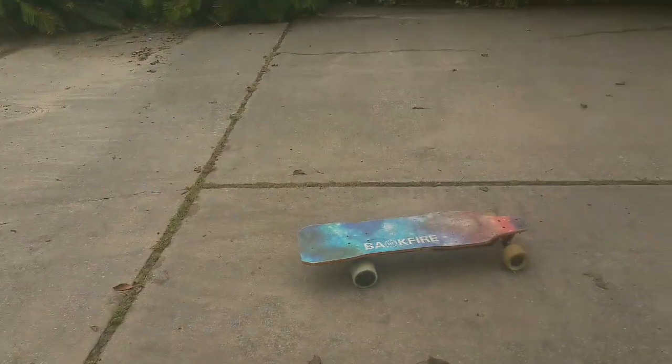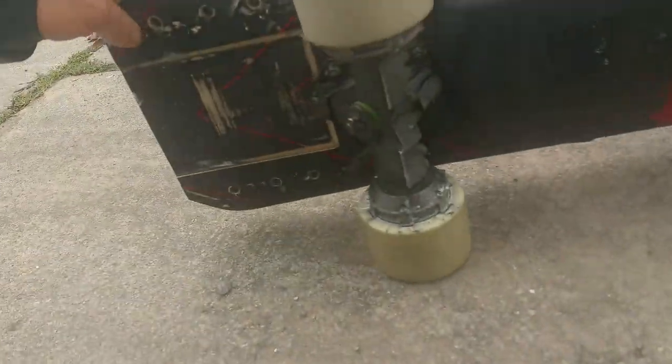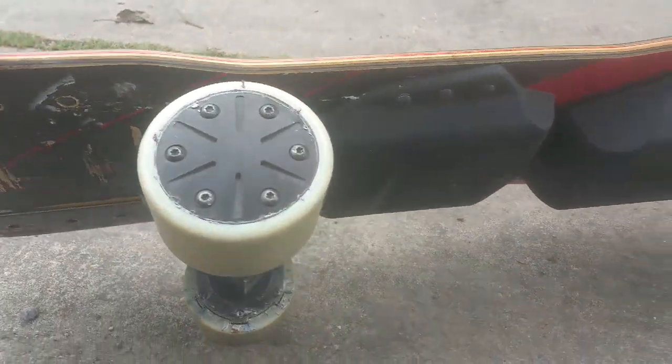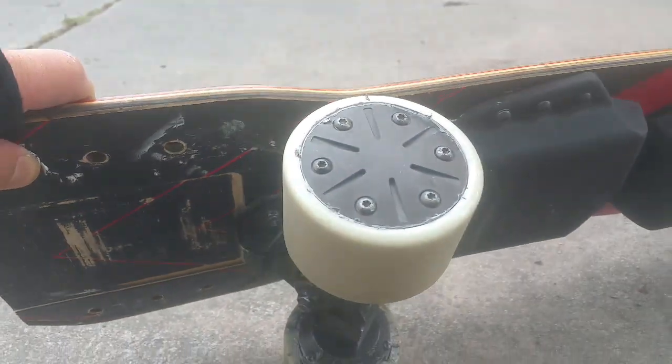So far, when I put my weight on the back, the front pops up right away. I think that's a pretty heavy kicktail I got going on here. And the wheelbase is a little small, but I had to go this size, I thought, because of this thing that was cut out.